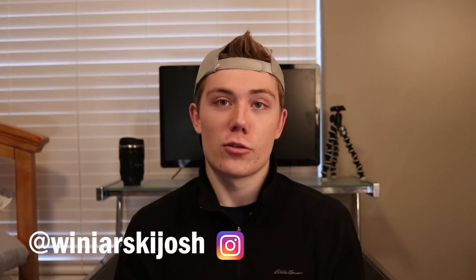Hey, what's up guys? My name's Josh Winniarski, and I'm a photographer and filmmaker here on YouTube as well as Instagram. And today, I'm going to be doing a what's in my camera bag video. I've actually never done one of these before, but I love watching them. So if you guys enjoy it, I'll try to do it once a year to keep you updated on what I'm carrying and why. But without further ado, let's get into it.